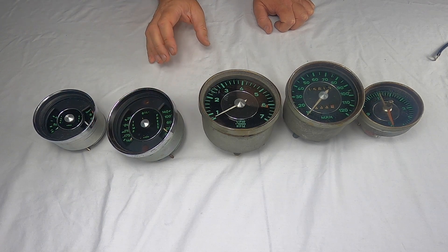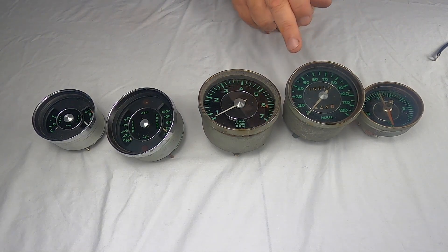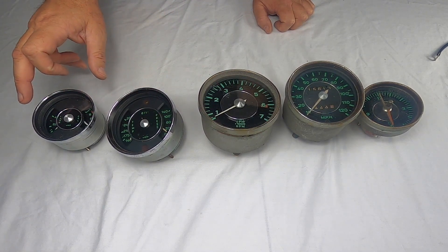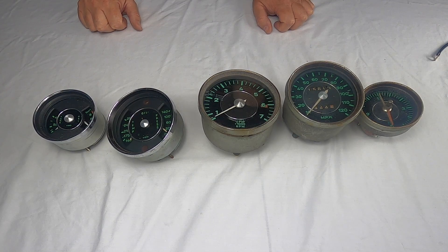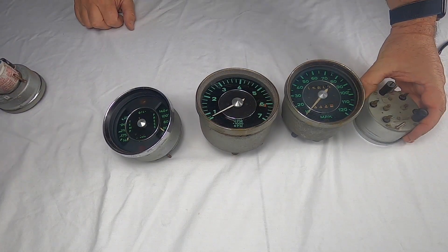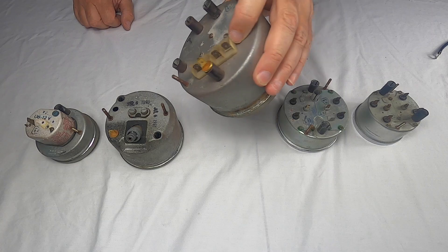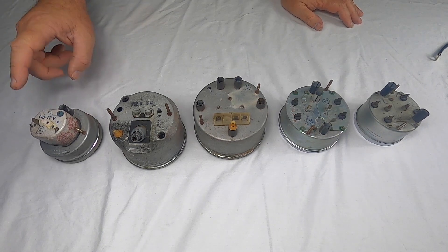For the 911 gauge setup, starting from the right if you're sitting in the driver's seat, you have your clock, your speedometer, your tachometer, your oil gauge showing temperature and pressure, and then your fuel tank level and oil tank level. Let's get them set up. If you're in the front of the car, this is how they'd look — so this is what the back of them would look like.